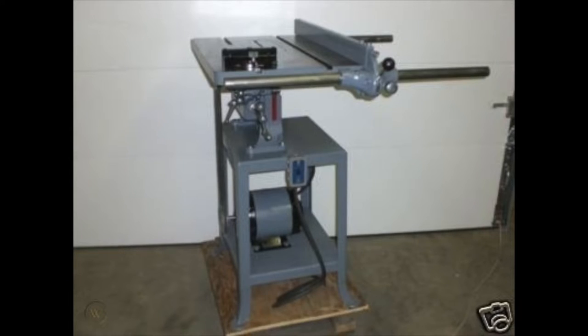If we go back even further to the 1930s, you can see table saws had an even smaller footprint. The fence looks about the same as the one from the 1950s — a front rail, a back rail, weighing a million pounds.